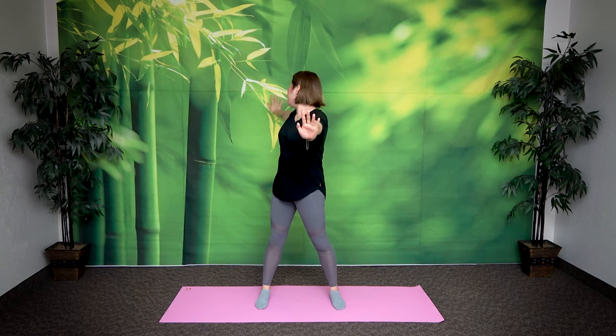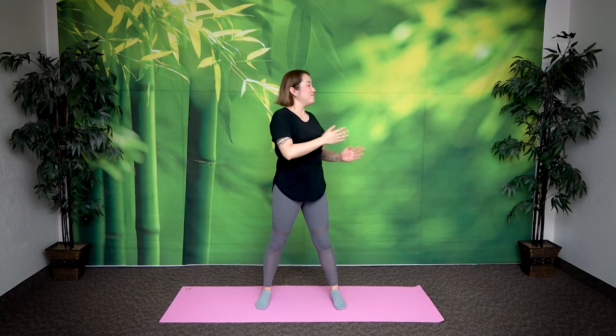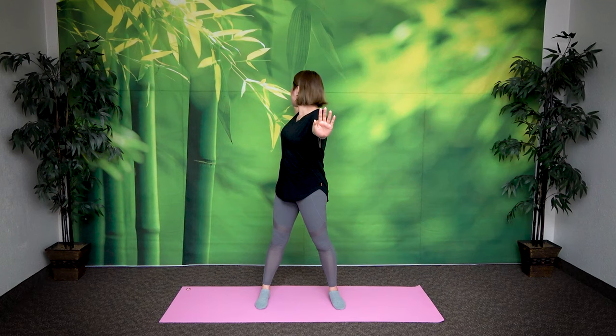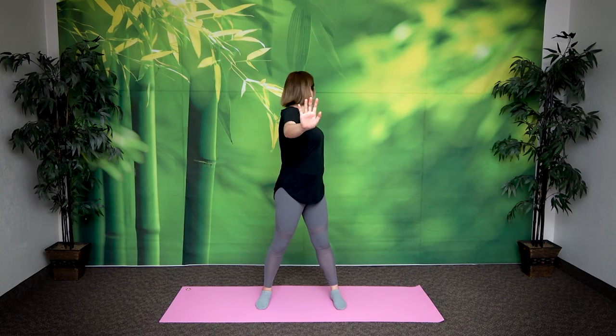Bring it back. Inhale and now switch — right arm goes forward, left hand goes back. Exhale, look at your left hand. Feel the stretch in this area here. Let's do two more times. Inhale, exhale, look back, feel the stretch. Inhale, exhale, look back. Inhale, return.